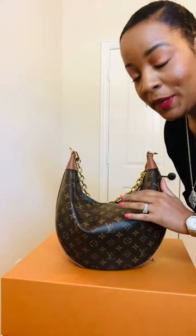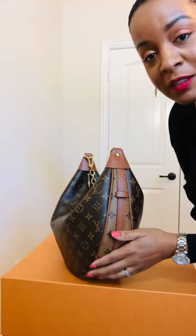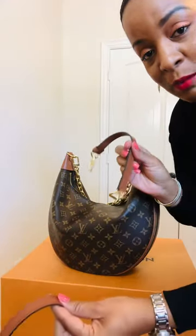Hey y'all, real quick — I'm going to tell you something. I showed you this bag before, but I was wondering, and a lot of us have been wondering, what is this little thing right here for? My husband was like, 'I think it's for the strap.' So I've been trying to figure out what to do with it, and I figured it out. So here you go — you take your two straps and you take them apart.